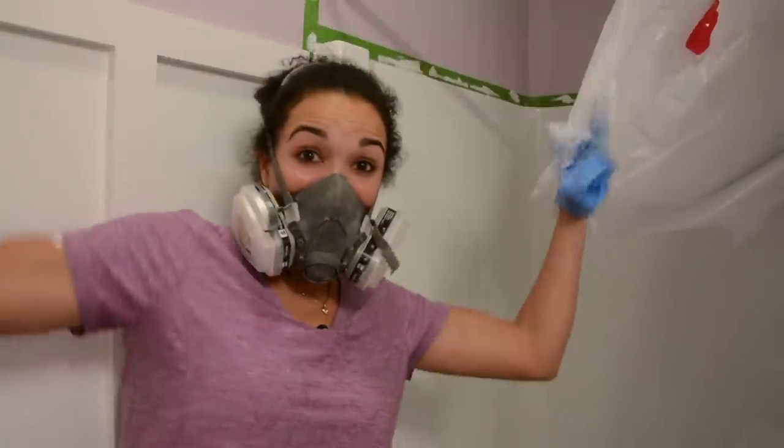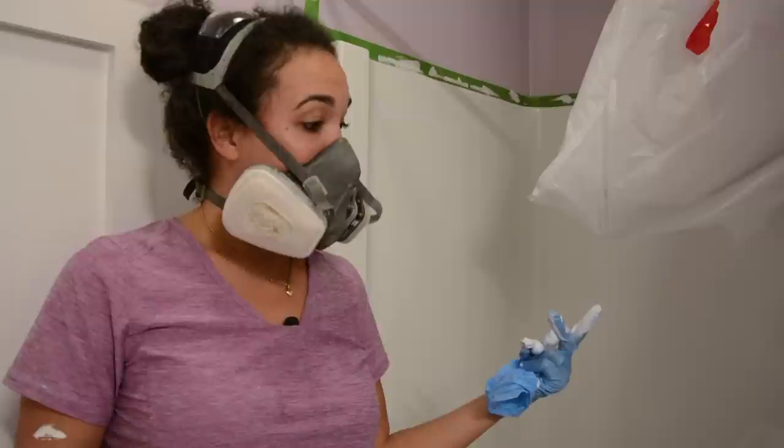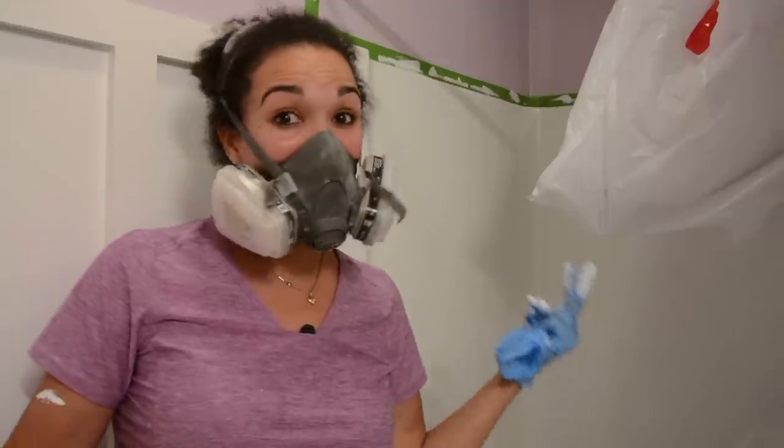I'm done! I put two coats, it looks good, and I'm excited. We're going to let this dry for 24 hours. We'll come back and take the tape off in about 45 minutes, but for the most part we're done.